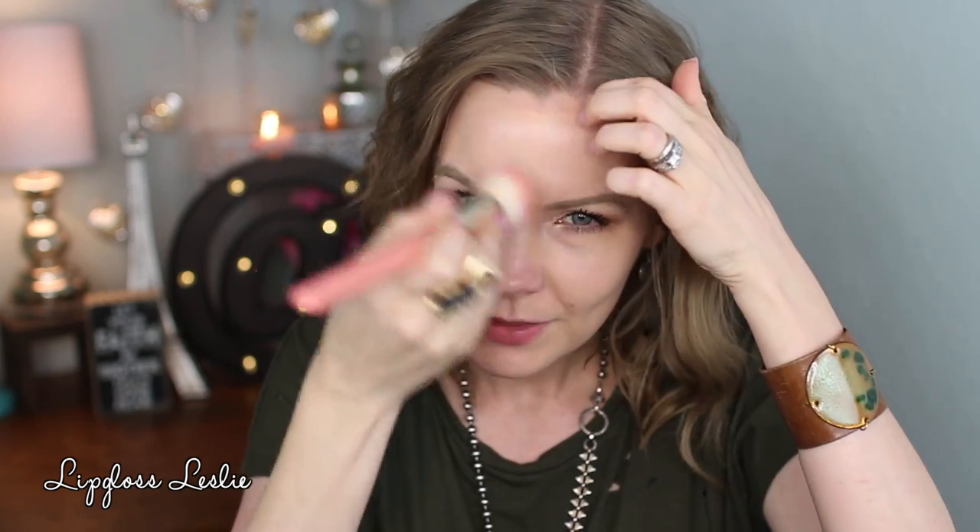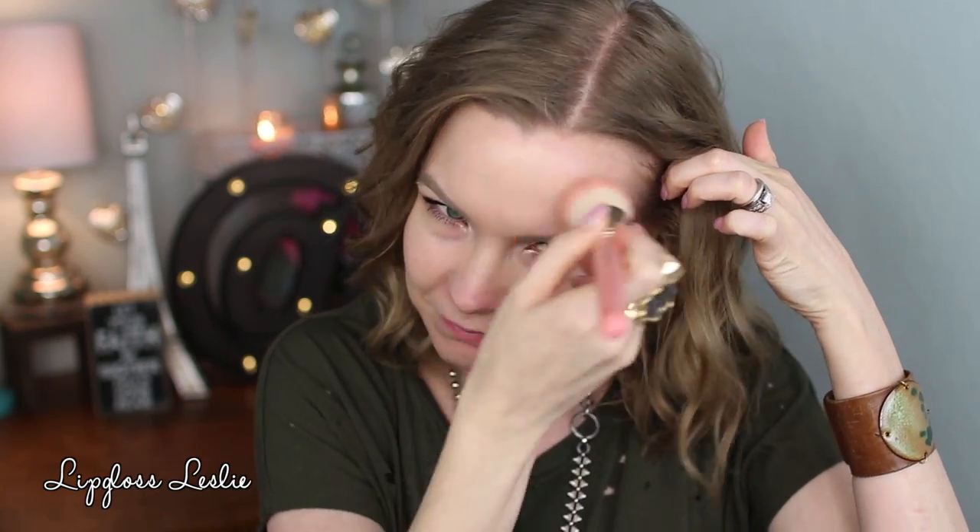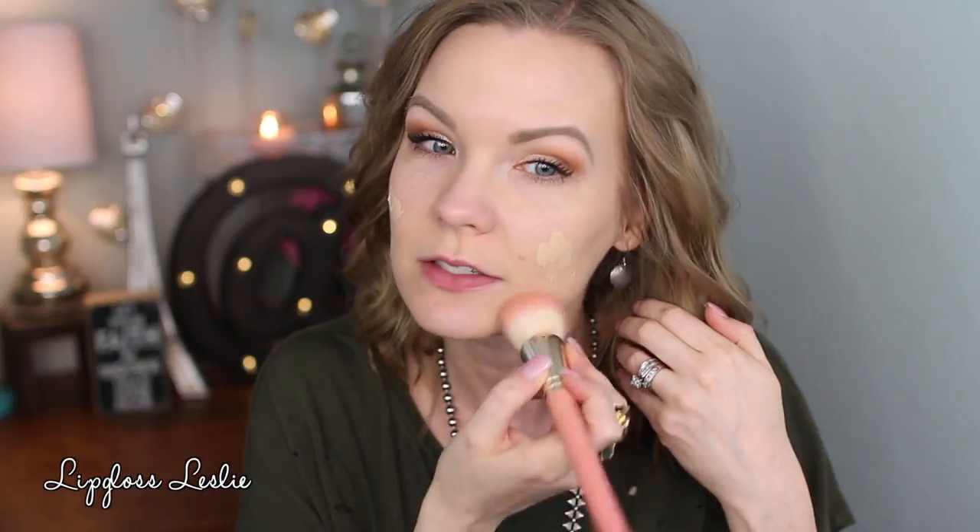It definitely has a scent — kind of smells like sunflower perfume, just a florally fresh smell. It's not bad, but it does have fragrance in it. There's one really light coat. I applied a little bit more on one side so you can see the difference. I'm going to apply another coat because I want more coverage, mainly on my cheeks and forehead.